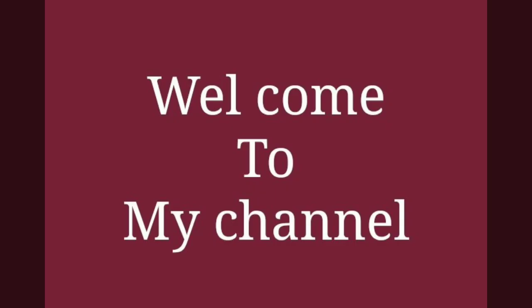Hello friends, welcome back to my channel, FM Fashion Mantra for Women and Girls.